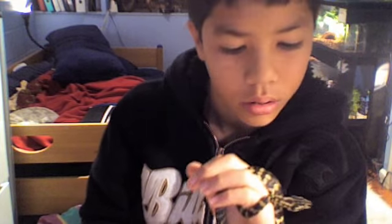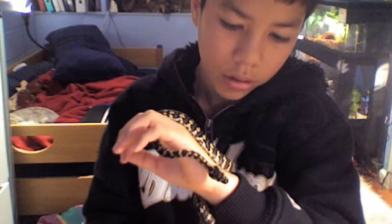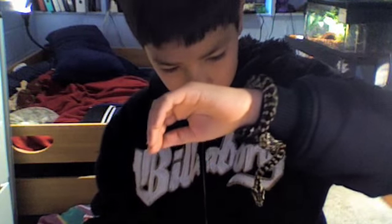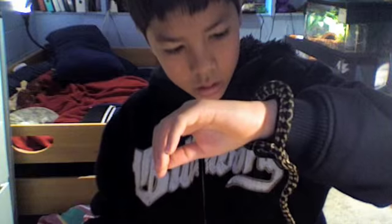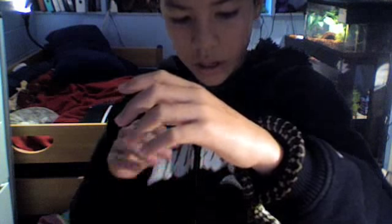Jungle carpets are just such cool snakes. He has pretty cool eyes because they have pupils in them, which my other snakes don't have. It looks sort of like a cat eye. My ball python's eyes are just black. And then his stomach is sort of like a checkers formation, but I can't name him Checkers because I already have a corn snake named that.